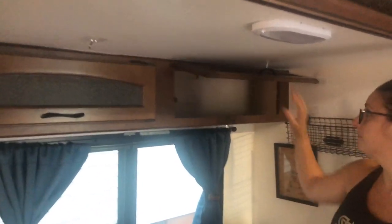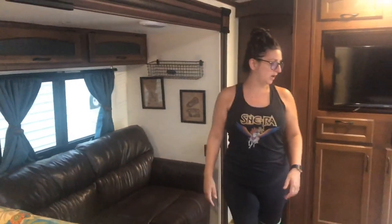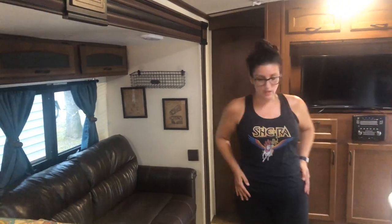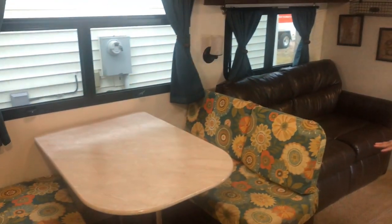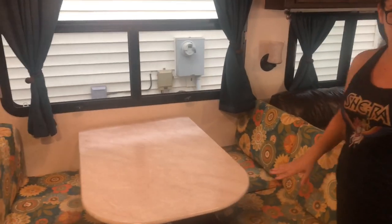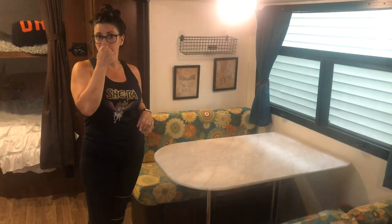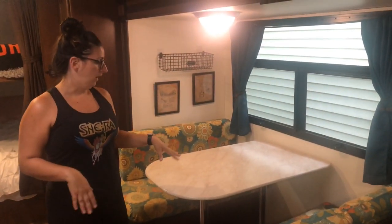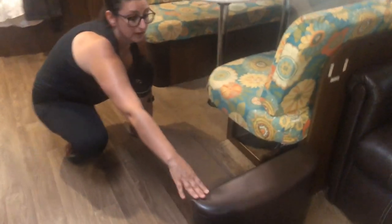The little hooks were lifesavers — you'd be surprised at the small things that have a large impact. This jackknife sofa does fold out into a bed. Our dinette also turns into a bed. I reupholstered the cushions here and we're including the other covers — they're a chocolate brown color, really nice and super soft. There's also storage underneath both.